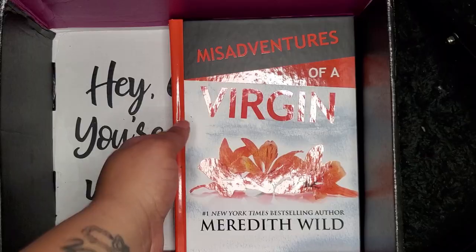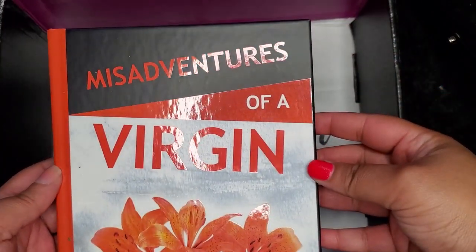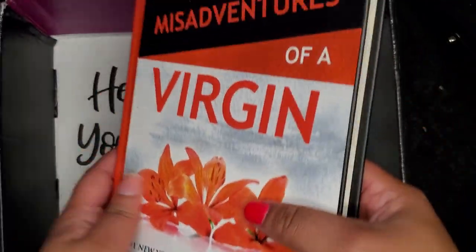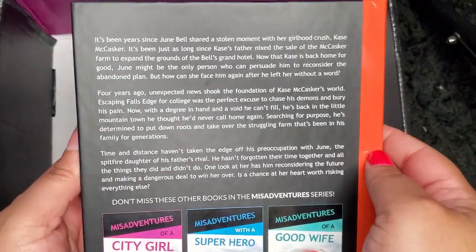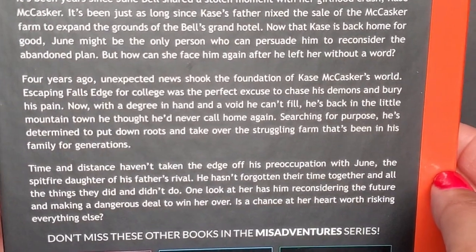And the last book I can't wait to read is a hardback book — yay, I always love a hardback! It's called Misadventures of Aversion by Meredith Wilde, one of my favorite authors. You can pause the screen to read the back of the book and see what it's all about, but once again it sounds lovely.